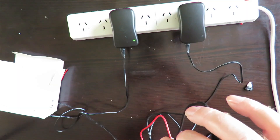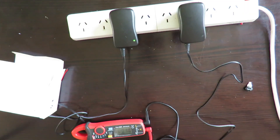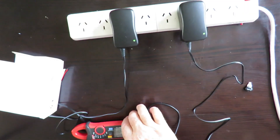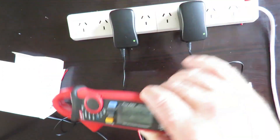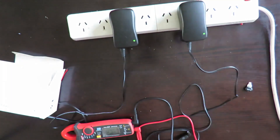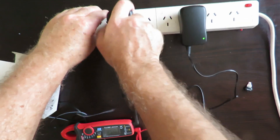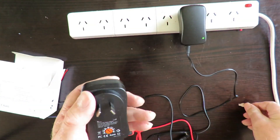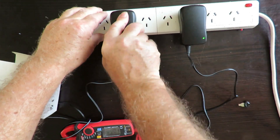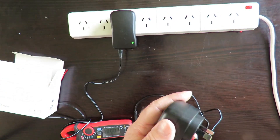On the other side we got it jumping everywhere — something wasn't right. I didn't push the plug in far enough, so there was no power going through it. We'll have to be more careful and keep an eye on that. Now we're at 5 volts on both sides.